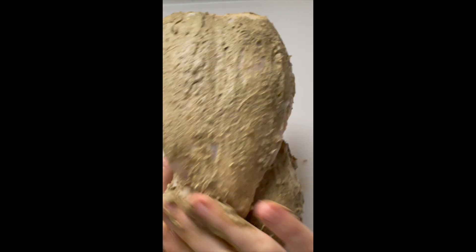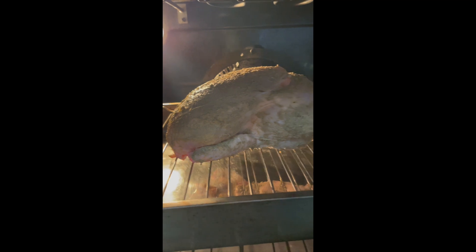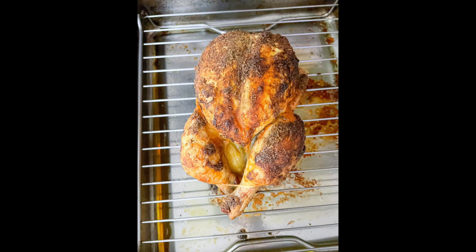Place it on the rack of a roasting pan and bake in the oven for 90 minutes. Make sure to follow us for more simple family-friendly recipes — and that's it, you're all set. Enjoy!